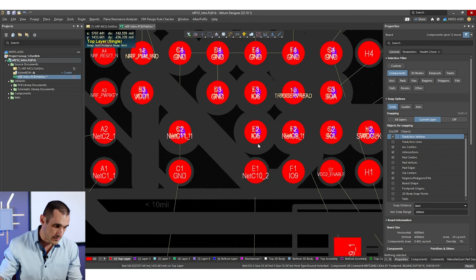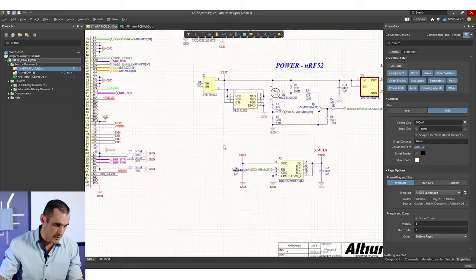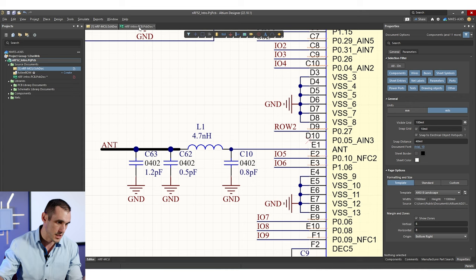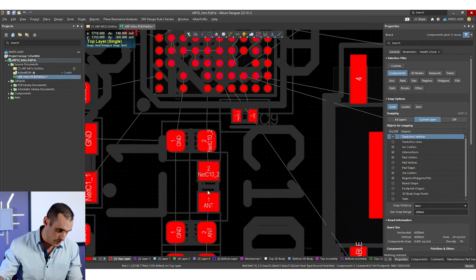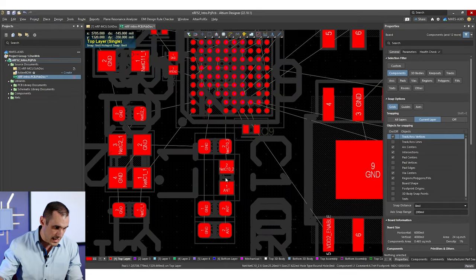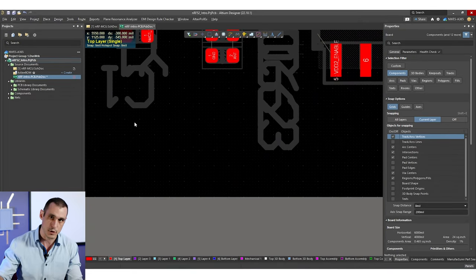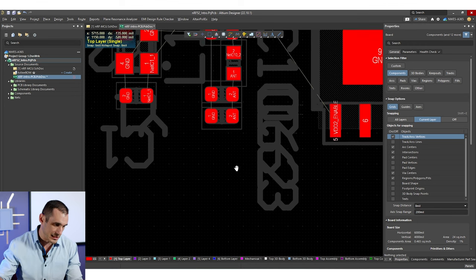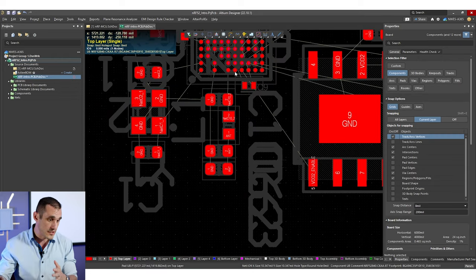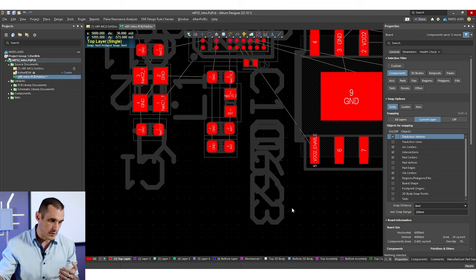Where is the antenna going to be? Looking at this component the antenna is not obvious unless you cross probe back to the schematic. Looking at the schematic, E1 is our output to the antenna — it goes over to a pi filter and then the output of that pi filter goes to the antenna. I've placed all of those components for the pi filter and the antenna is going to come out like this. This antenna could go to an inverted F or just a simple trace antenna like a microstrip antenna on the top layer.